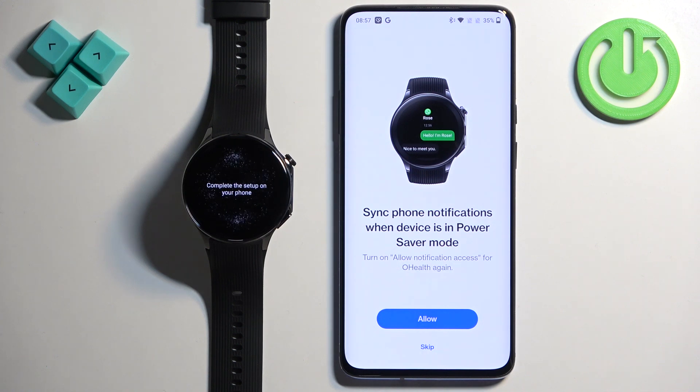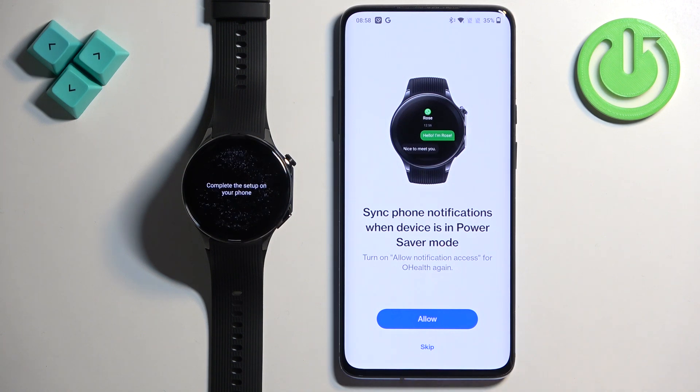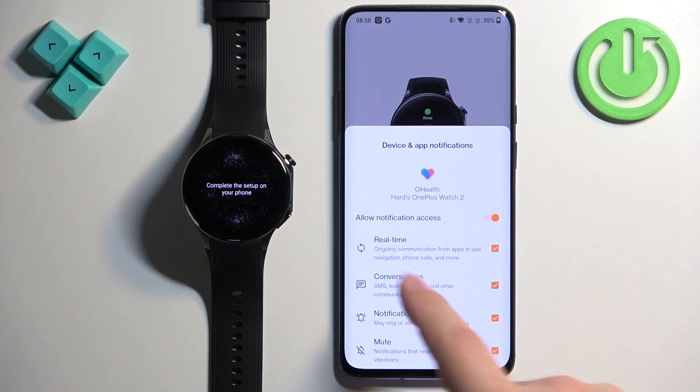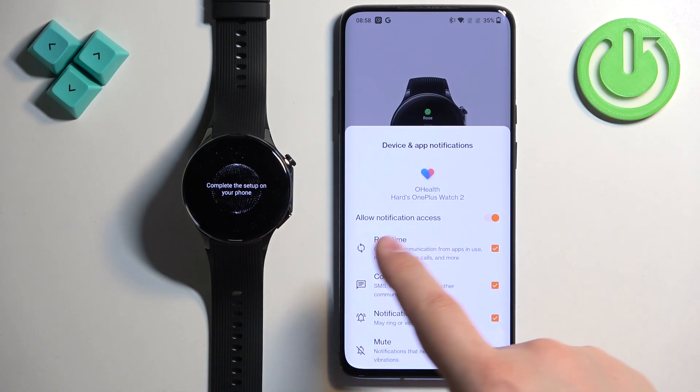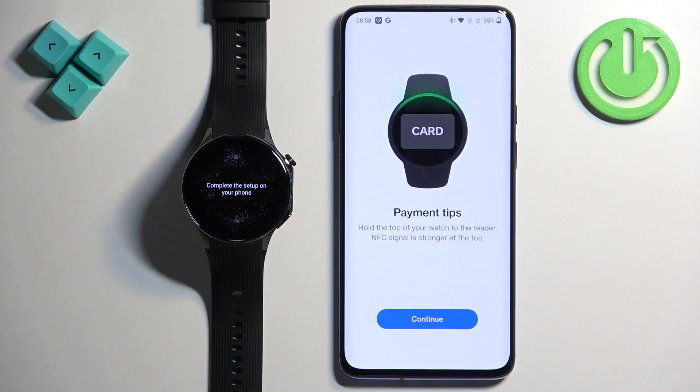There are also more permissions for notifications. This is asking you to allow the O Health application to run in the background so it is able to send notifications from your phone all the time — including when your watch is in power saving mode. If you don't care, you can tap on Skip, but if you want notifications to work, tap on Allow. It will bring you to a settings page where notification access needs to be enabled.